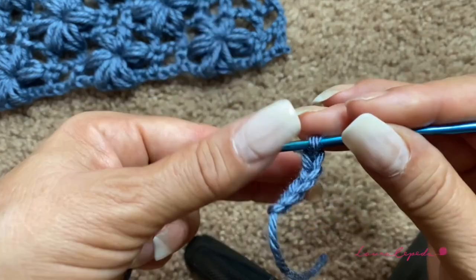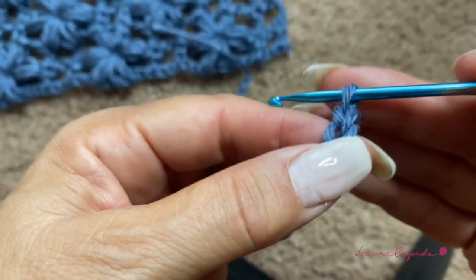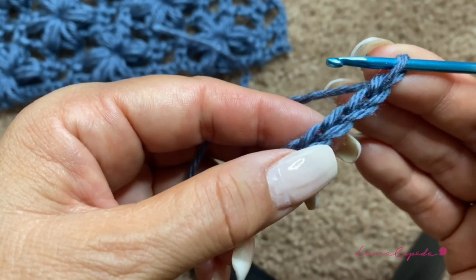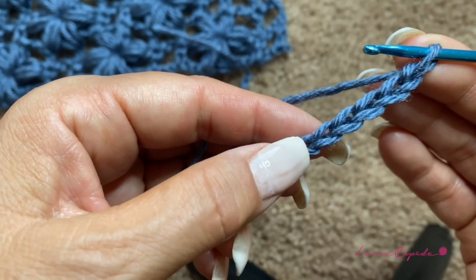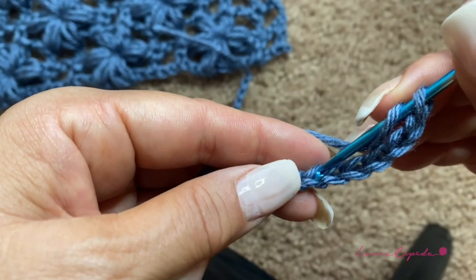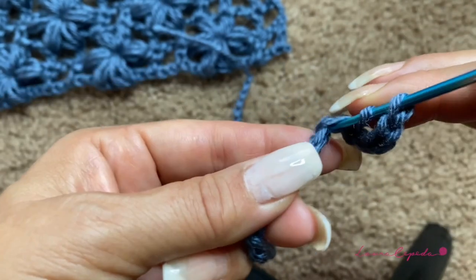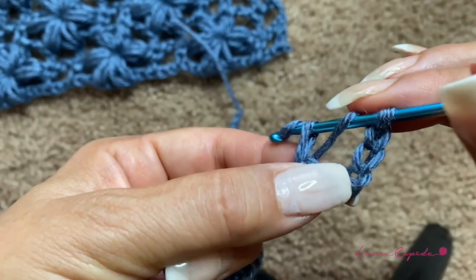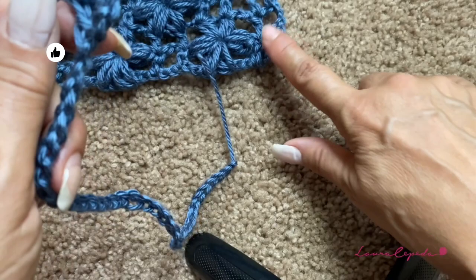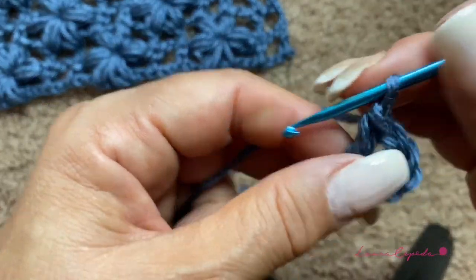After the 41 chains, I will count five, and in the sixth I will turn over and insert the hook to make a double crochet — take two and then the next two. So this will be the corner at the beginning.